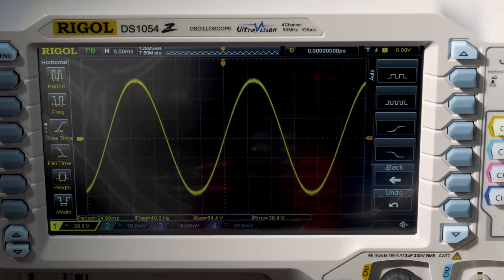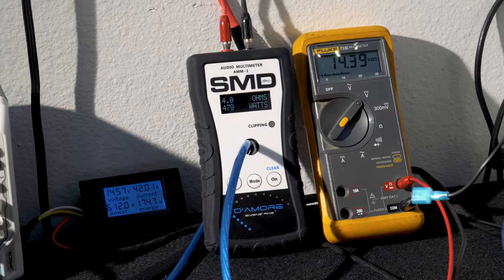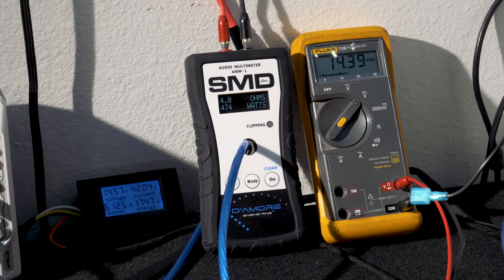Unfortunately, we don't have the power supply, batteries, and load resistors to test at 2 ohms or 1 ohm, but judging by the 4 ohm results, we can assume we would have gotten similar readings at lower loads.